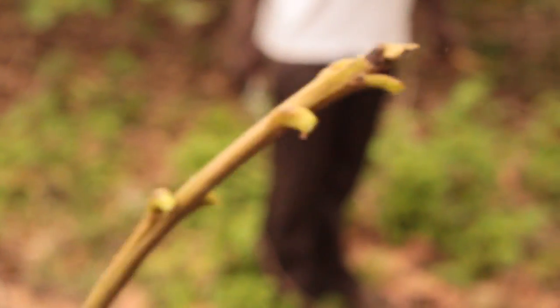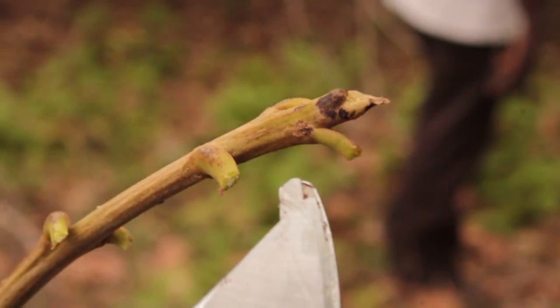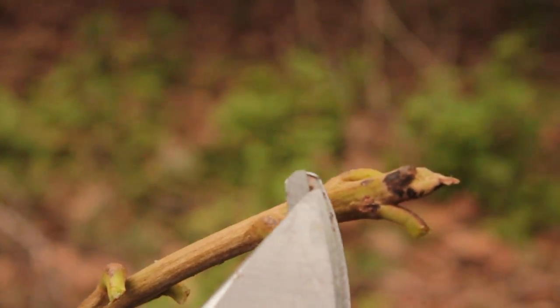You should have healthy scions — the scions should be free of disease, otherwise you are going to be multiplying diseases in your field. This black spot shows that the scion is diseased, so you have to reject it.